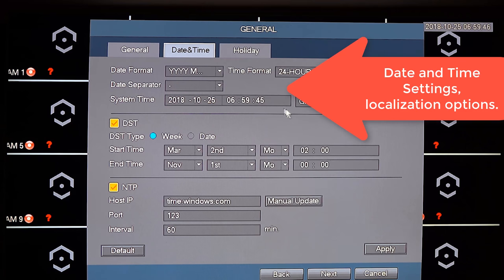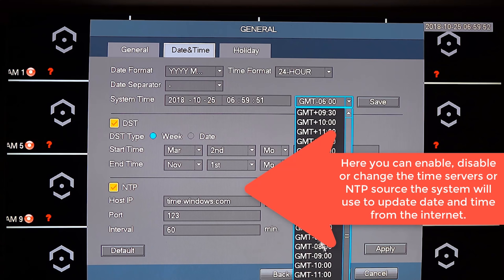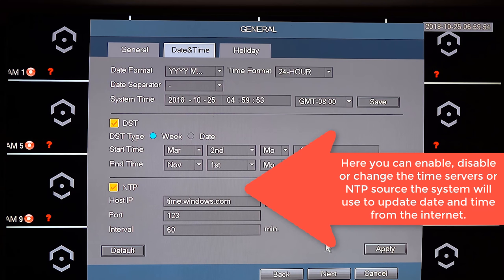Next you can change the date and time settings. Here you can adjust the current time and time zone of the Amcrest network video recorder. This is important since you will always want to know when events occur, and having the correct timestamp could be critical. The system can automatically update the time with internet servers if you leave that option enabled.